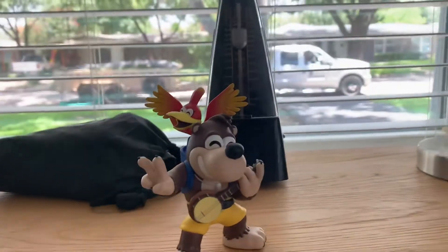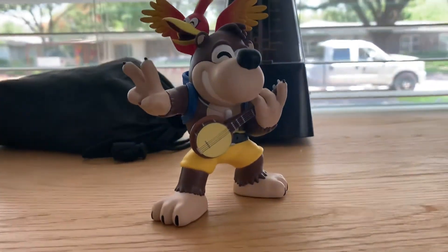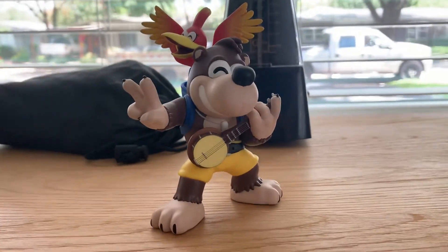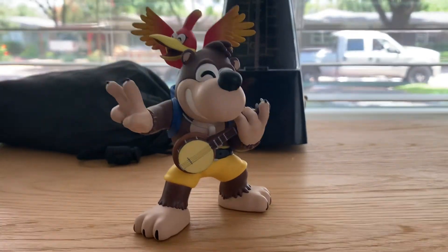There's also figures with Bottles and Tooty, Banjo's sister. That's all I can say. Hopefully you guys have a good day and see you later.